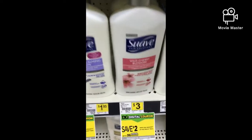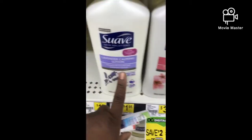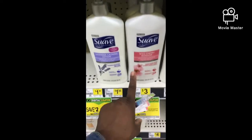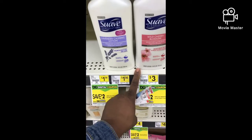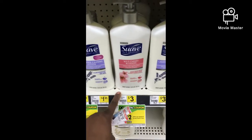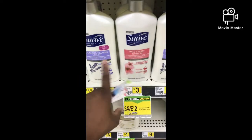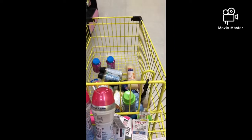Here's some Suave cherry blossom and lavender body lotion — I've never tried this one. I might check my Unilever coupons for tomorrow's haul to see if there's a Suave coupon. I'm going to try these two lotions.